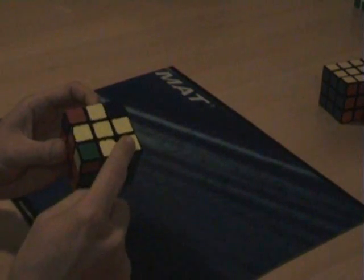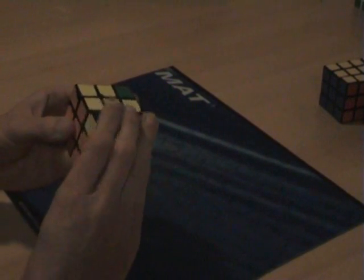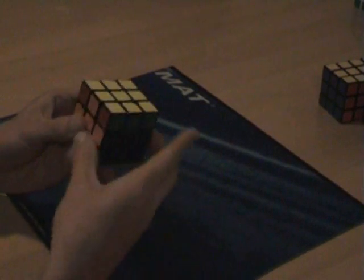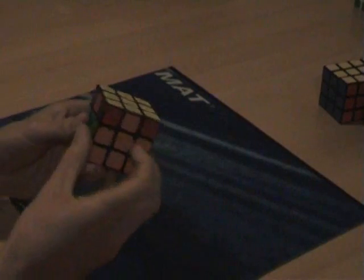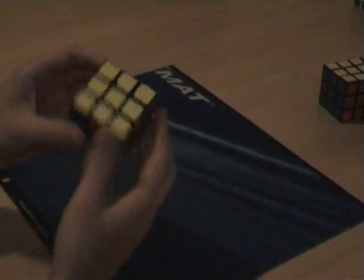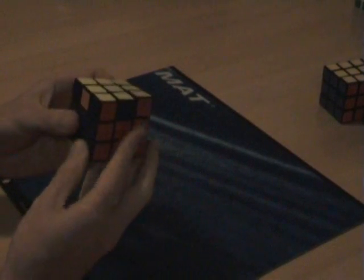We look for the corners — one yellow corner, so we put it here and do the algorithm. We get lucky again and skip another step. So something that's good goes on the back, and we do F2, U, towards us, F2, away from us, U, F2. Something that's good goes on the back: F2, U, L, R', F2, away, U, F2 — and that's it, all done.